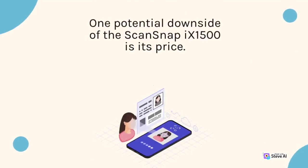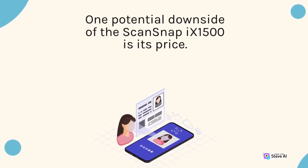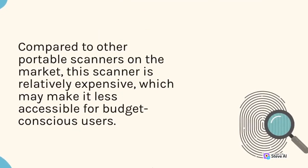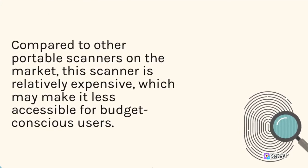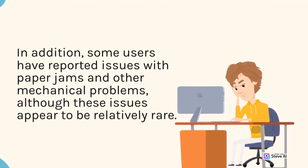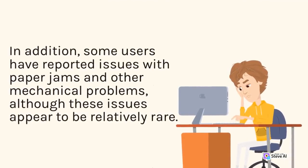One potential downside of the ScanSnap 9-1500 is its price. Compared to other portable scanners on the market, this scanner is relatively expensive, which may make it less accessible for budget-conscious users. In addition, some users have reported issues with paper jams and other mechanical problems, although these issues appear to be relatively rare.